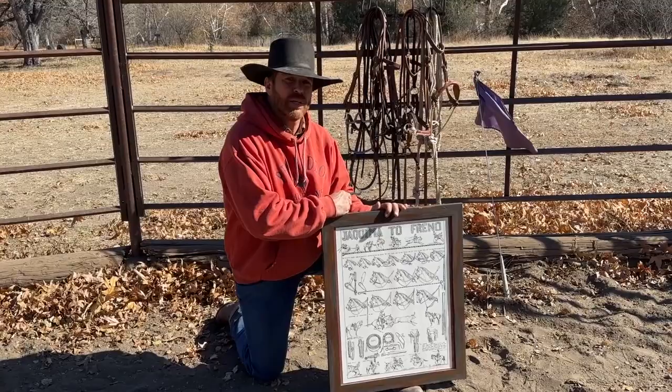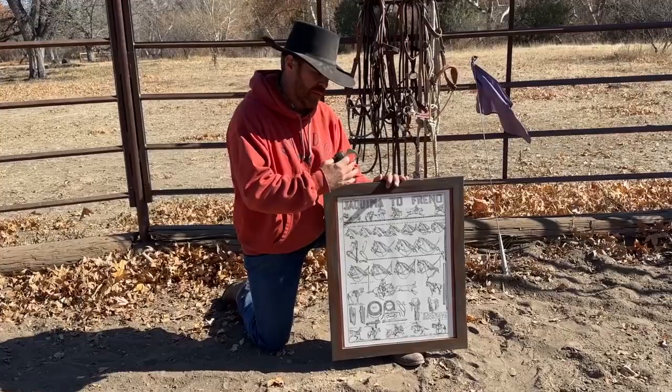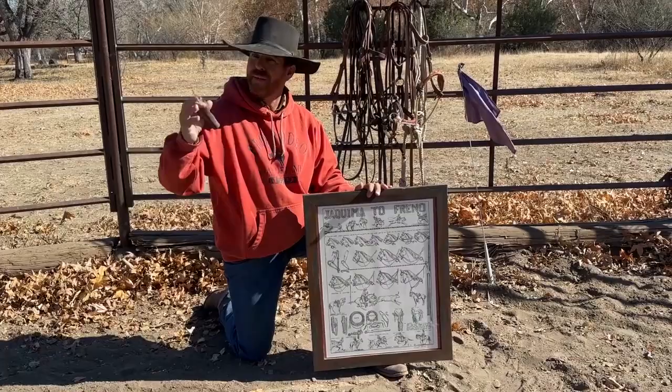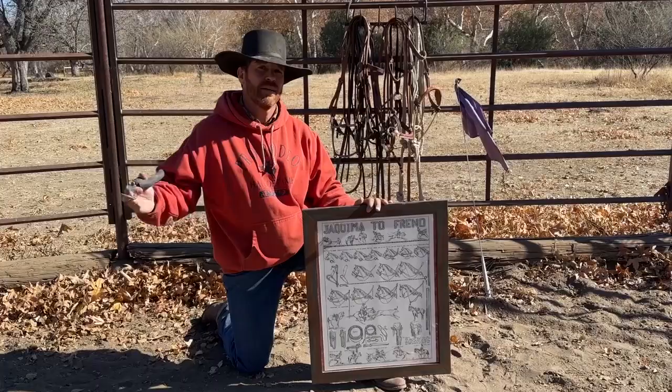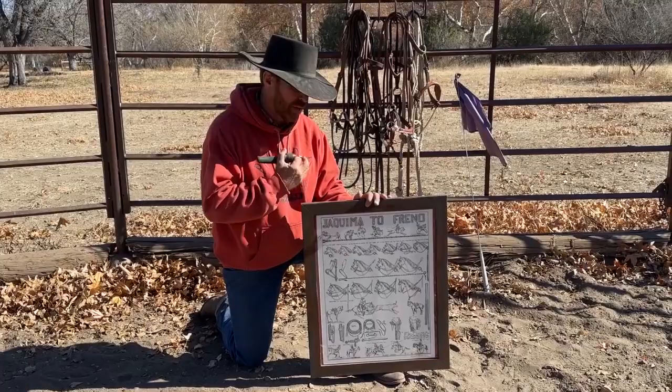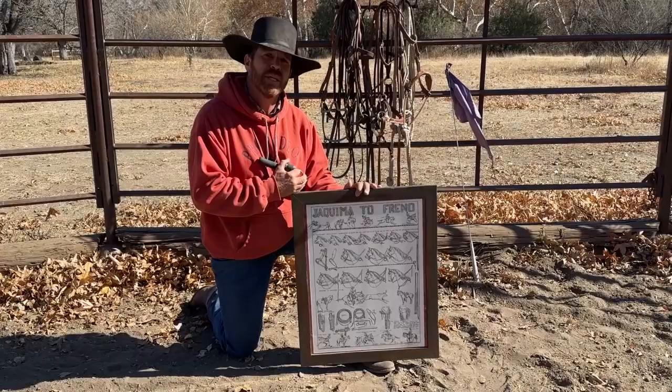What we're going to talk about here with a very broad stroke is the buckaroo system and California's way of training horses through transitions. I'm not going to show their equipment in detail because I'll be doing deep dives later on this channel covering all the equipment — the hows, the whys, ins and outs. Keep an open mind because there's always blending of theories and equipment. I'm just hitting a broad stroke, so don't get wrapped around the axle on anything. The mind's got to be open to work.